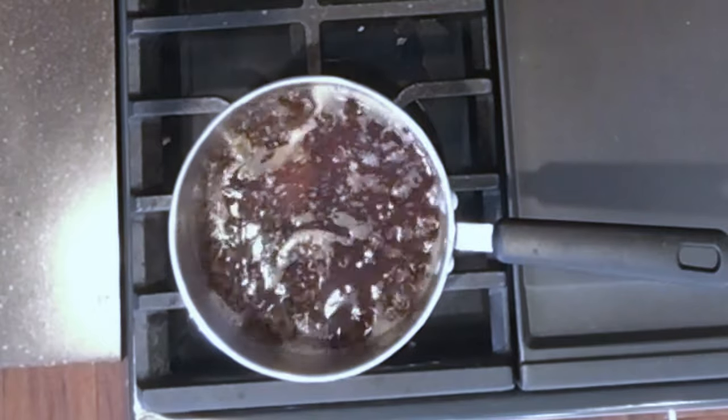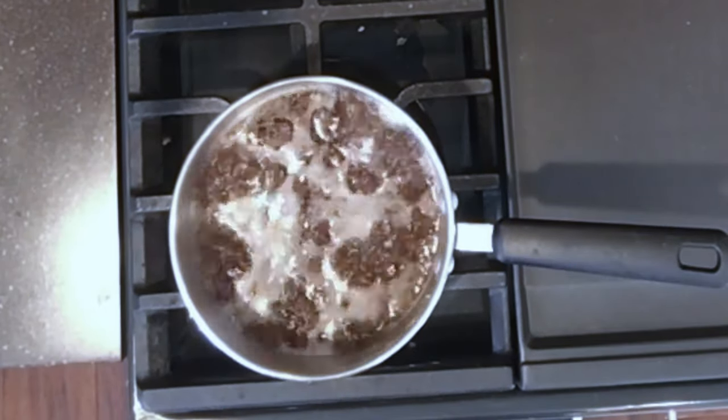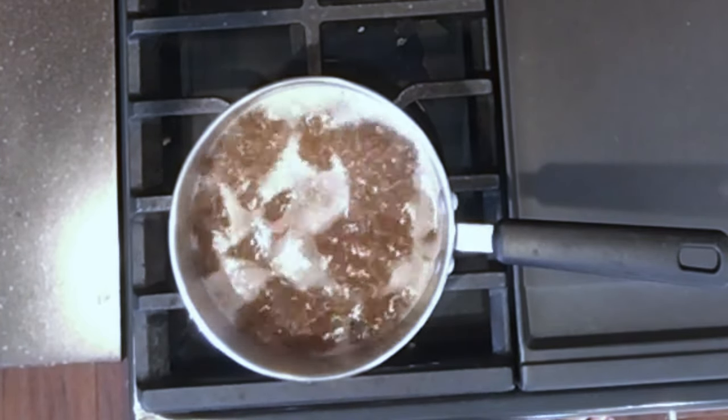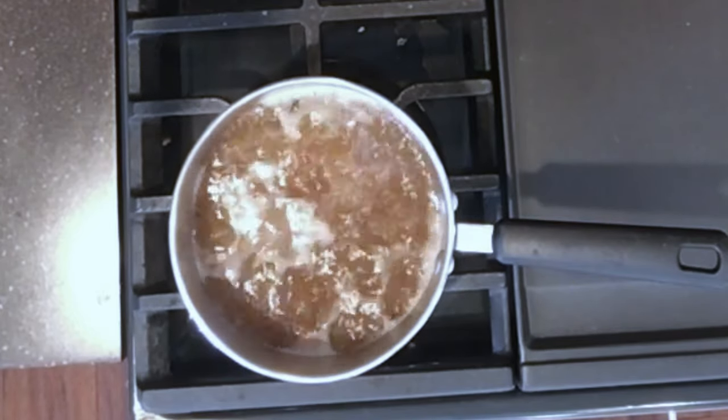I've sped up this video just a little bit because this is kind of a long process. You can see here that the fat is mixing with the water and it's boiling. As it boils it kind of emulsifies, and this is going to go on for about 10 minutes.